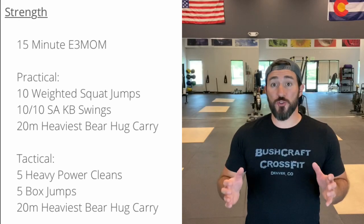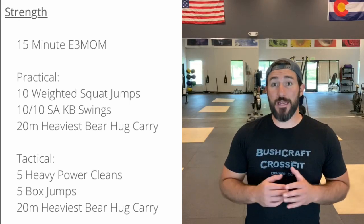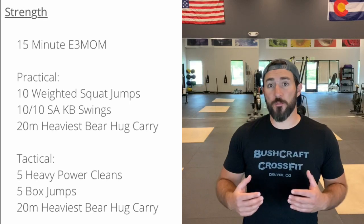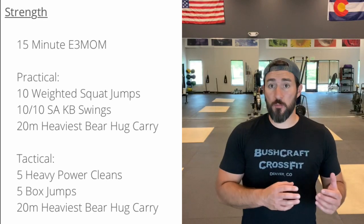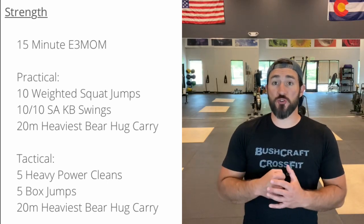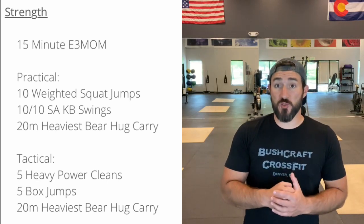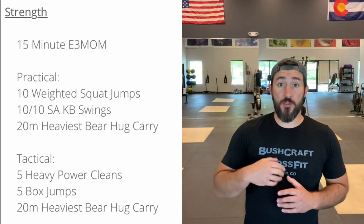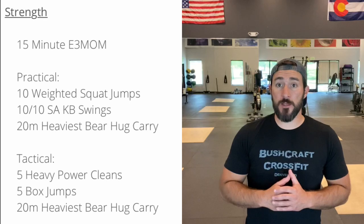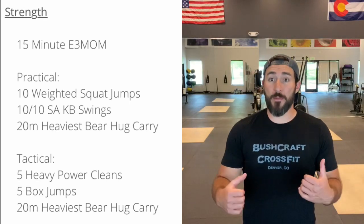So the strength is going to be a 15 minute E3 MOM. What we're focused on is explosive power. We have squat jumps for the practical, we have power cleans for the tactical. Basically what you're doing is you're trying to be as explosive as possible under load. The box jumps is a nice pairing with the power cleans because you can get not only explosive hip power of that power clean.